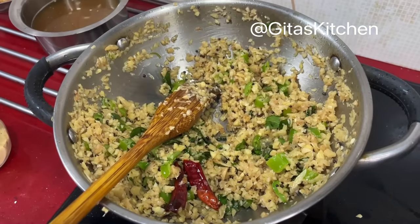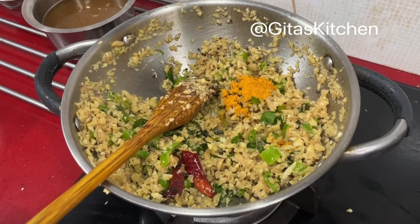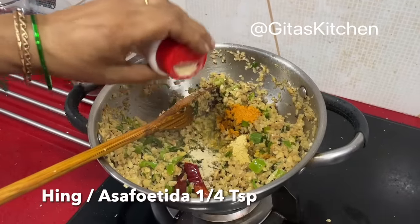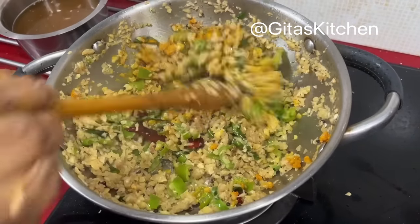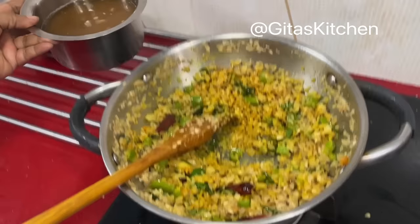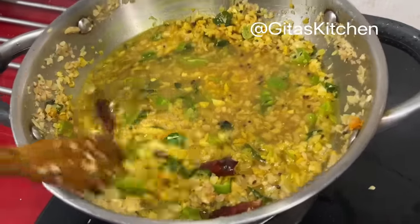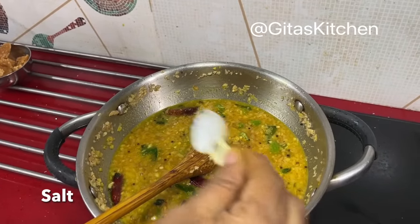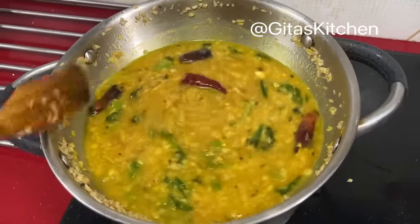Now we will add in all the spices one by one. Add about half a teaspoon of turmeric powder, half a teaspoon of methi seeds powder, and about one-fourth teaspoon of hing powder. Mix everything well together. Next, add in the tamarind extract and salt to taste.